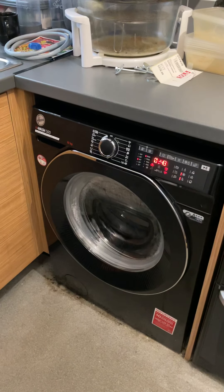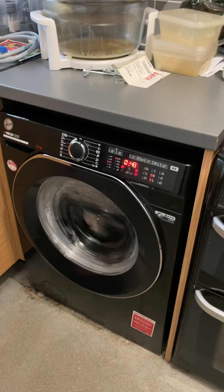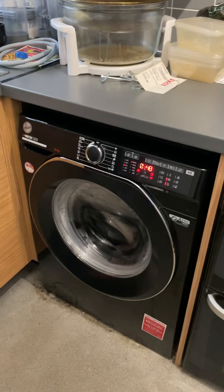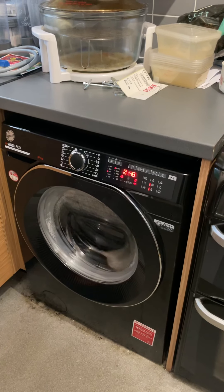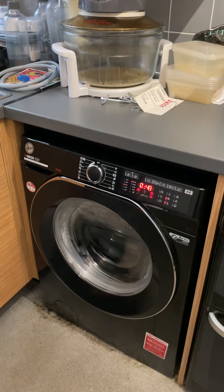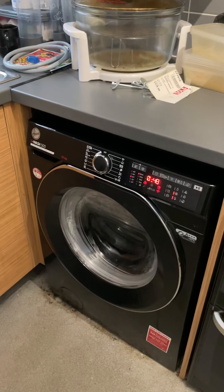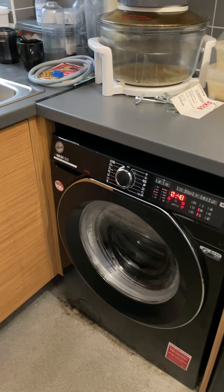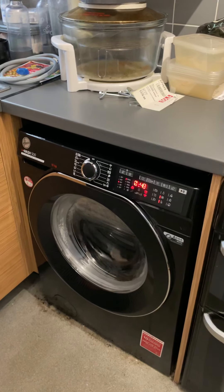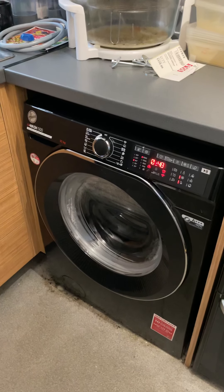I'll do an overview on the app so you can see how it works. It is a little bit of a pain when it comes to setting up Wi-Fi because you've got to use your 2.4 gigahertz. I haven't switched the 5 gigahertz back on my router yet, just in case the machine has issues, so I've left it as is.